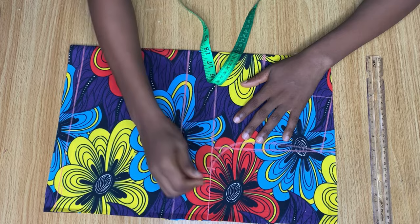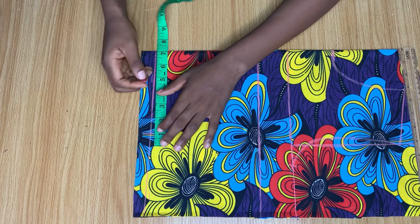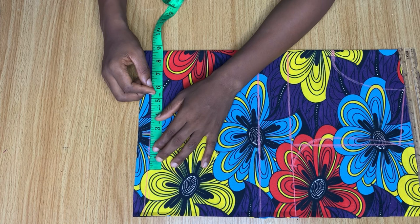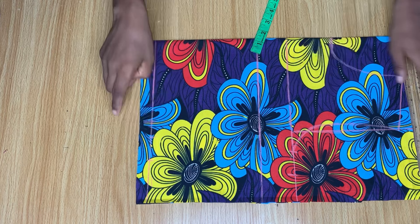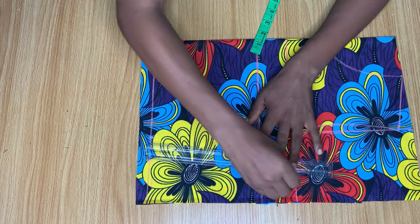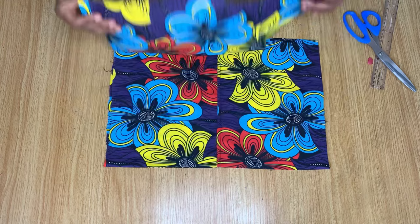Coming down to the waistline, divide your waist measurement by four and mark it. I added one inch for dart intake and one and a half inch extra for stitching allowance. Then come back to the chest line and add one and a half inch stitching allowance as well, and connect those two points to meet each other. Then go ahead and cut out the front part of the top.